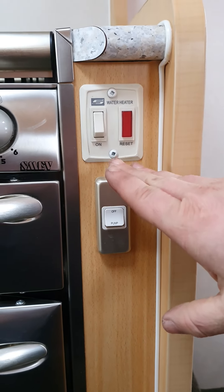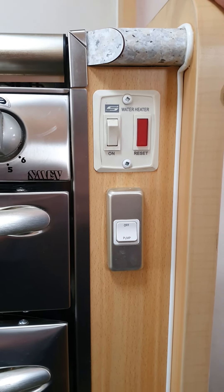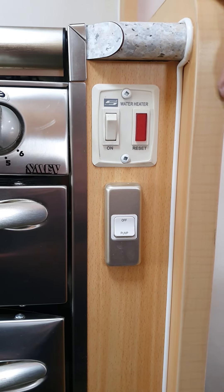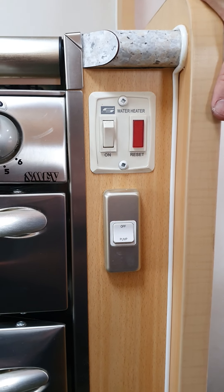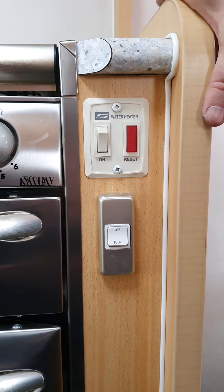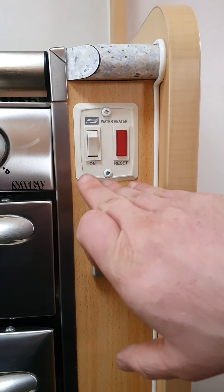Beside your oven, this is the power switch to run your water heater on gas. Flip that on and it'll do its own thing. If a warning light comes on, that means it's not working — either your gas isn't turned on or you've run out of gas. If you get that light, turn it off, go and check your system, come back in, switch it back on and it should kick into life. You can also run the system on mains power — there's a little book that comes with the van with more detail. There's a switch inside the outside compartment that needs to be activated, which is a slightly more detailed process.